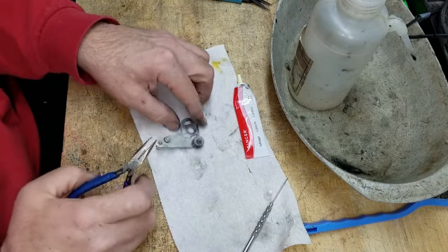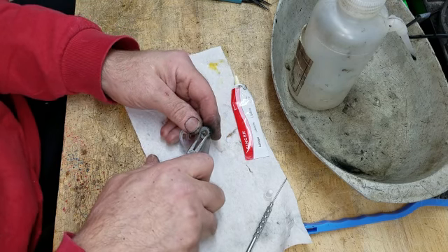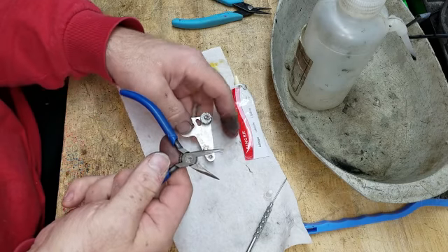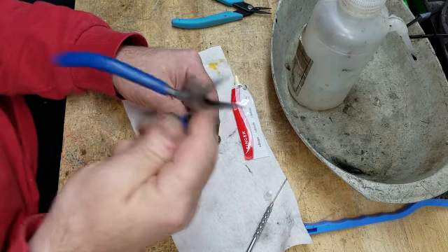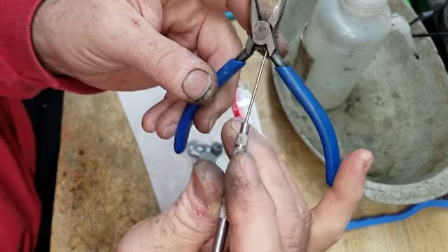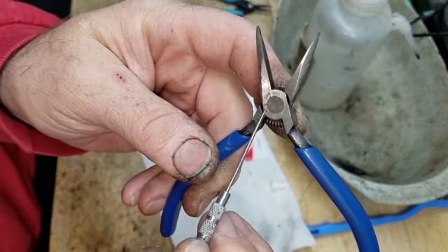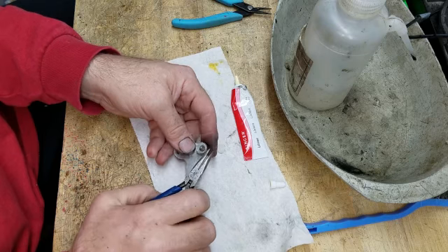Okay, almost got it — let me try to do it so you can see. I got it started so I don't have to worry about it flying now. These are sturdier than these little Xurons, so when I'm doing something that requires a little bit more force I use these tools here. Just checking — yep, this is Klein, that's another good brand. Klein tools, made in USA.